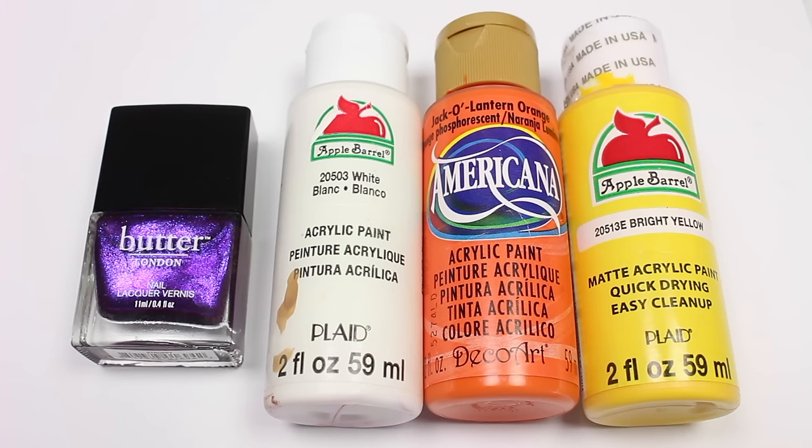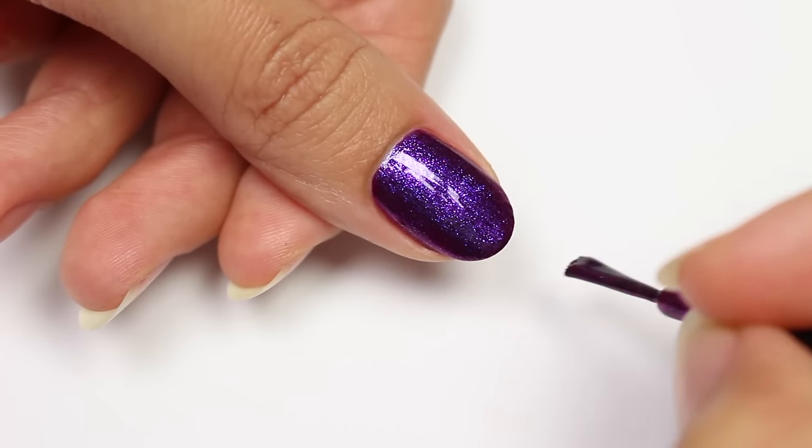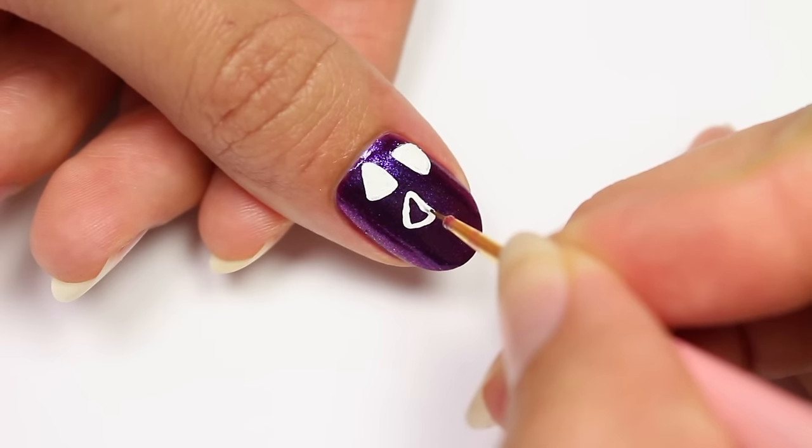For the first design I'll be doing some cute candy corns. I'm going to use white, orange, and yellow acrylic paint with a sparkly purple as my base color. Using the white acrylic paint and a brush, I'm going to outline the candies first.